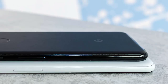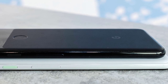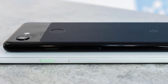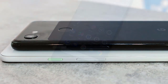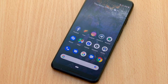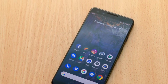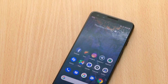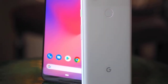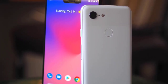On the right side, it has the volume rocker buttons and the power button. It has a pretty nice OLED display with a 2220x1080p resolution. The screen looks great and delivers great color accuracy. It has a Snapdragon 670 processor, 4GB of RAM, and 64GB of internal storage. It performs well and can complete everyday tasks without a problem. It has a single rear camera at 12.2 megapixels with an f1.8 aperture. Even though it doesn't sound like a top-notch camera at only 12 megapixels, it can take some amazing pictures, and this camera is compared to other top-notch camera phones like the S10.